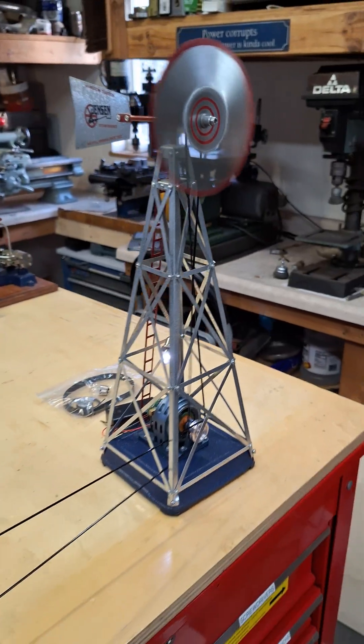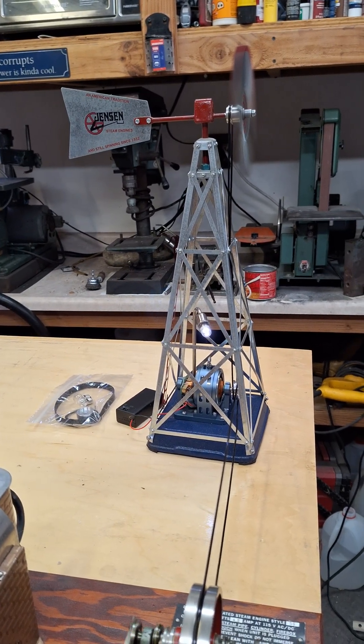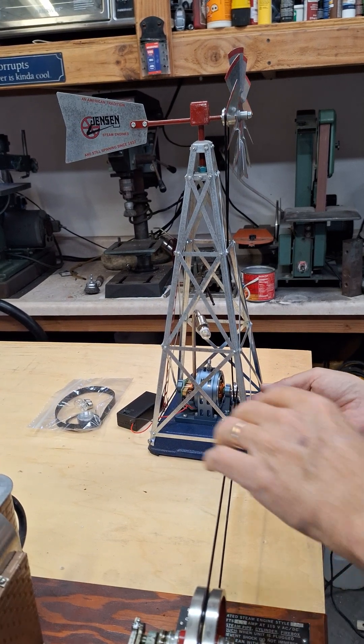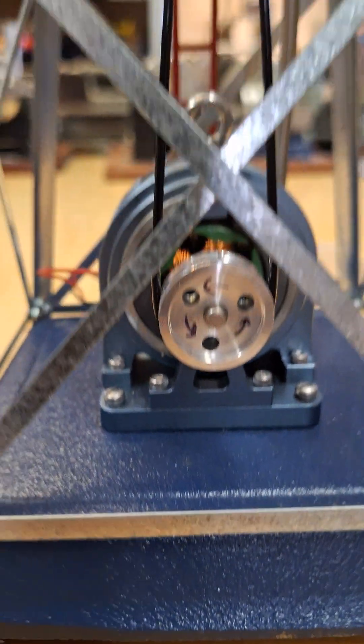Here is the motor and electric generator slash motor — it's got an original Jensen lamp post on it. Let's unhook the belt from the steam engine. Sorry for the shaking — I have to hold this up on an angle because this thing is so tall. I wanted you to see what I was talking about: with the LED, it has to go one direction, and I've marked it pretty well.